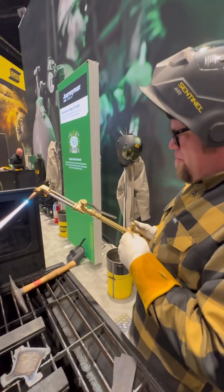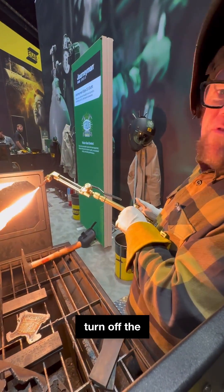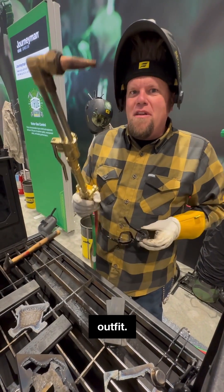To turn the torch off, simply turn off the oxygen and turn off the fuel. That's how you cut steel with the Journeyman outfit.